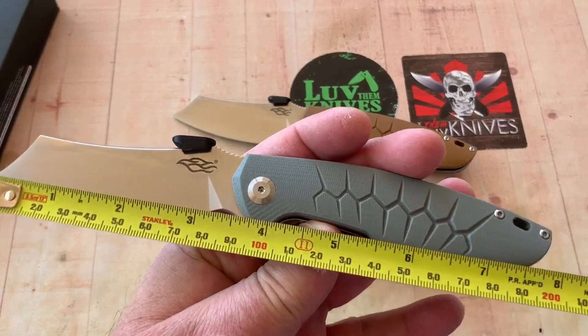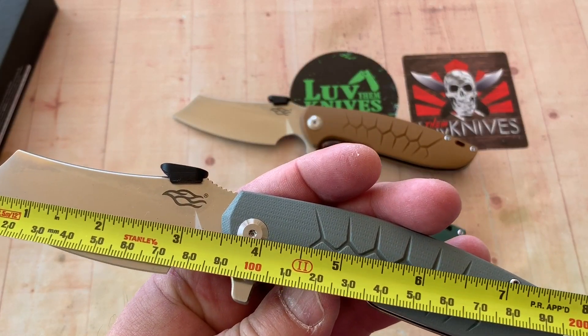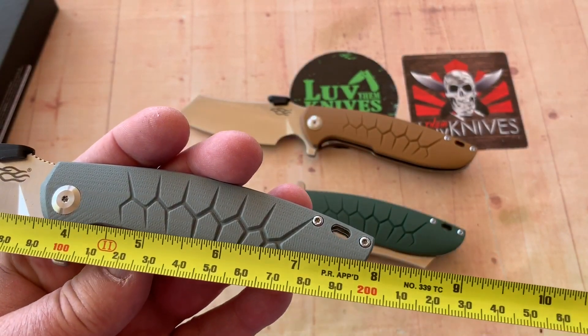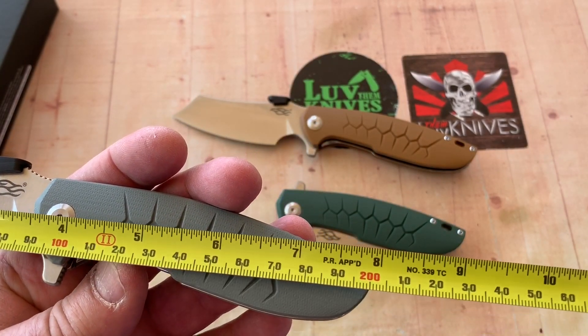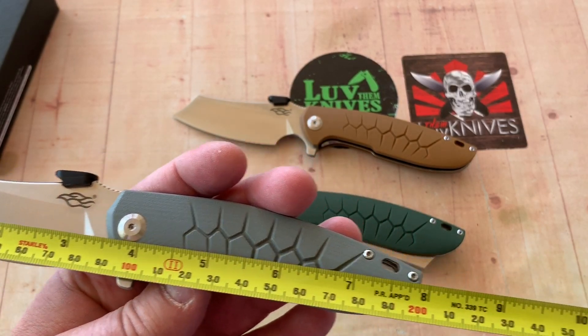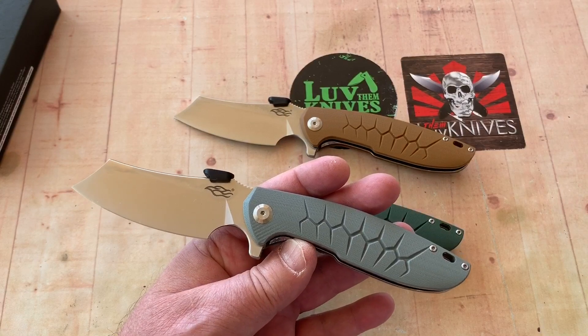Let's take a measure. Three and a half inches — about 90 millimeters — and eight inches overall, about 20 centimeters. So three and a half inch blade, eight inches overall.